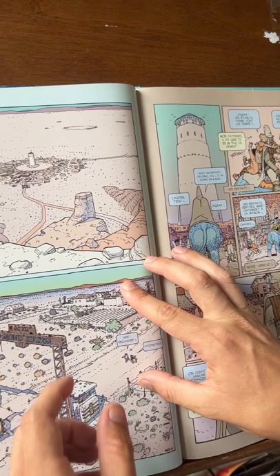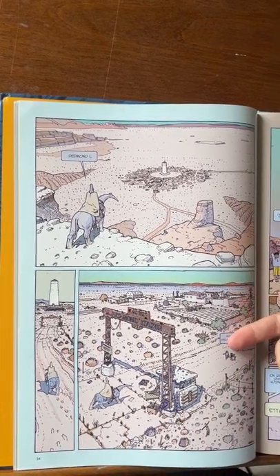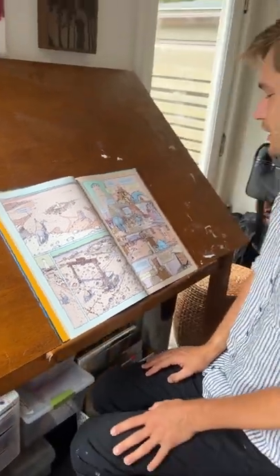Another thing that he does really well is that he colors the outside of his pages sometimes to reflect the harmonies of the colors that he's choosing within his work. So I feel like Moebius's color, his line, and his design are all really well done and sort of stray away from more of the conventions of, say, Marvel or DC comic books that we're used to in the United States.